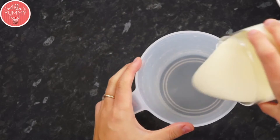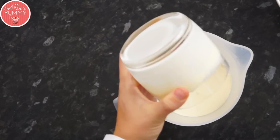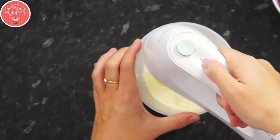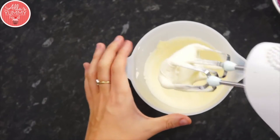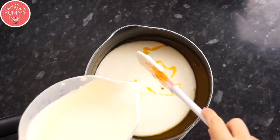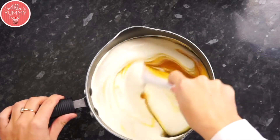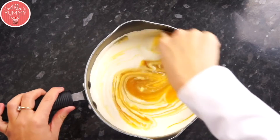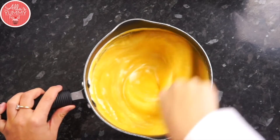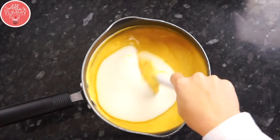Next, whip up your cream: add cold double cream or heavy cream into a bowl and whisk on medium to high speed until you get nice soft peaks. Make sure you don't over-whisk as it needs to stay nice and liquid. Add your cream into your cooled mango and passion fruit puree and mix everything together in stages to make sure all the ingredients are incorporated.